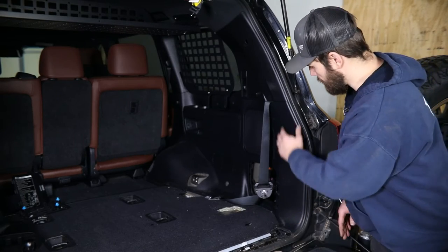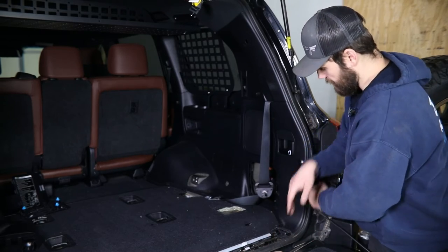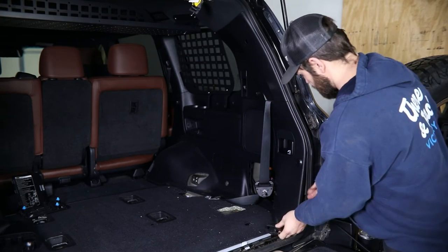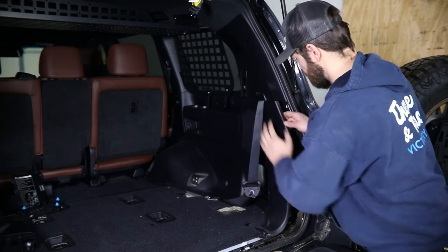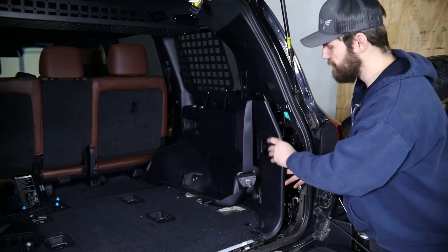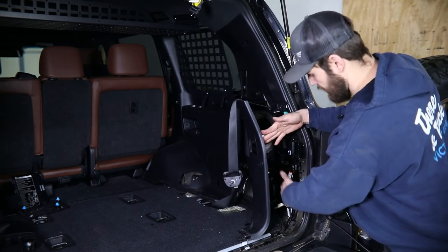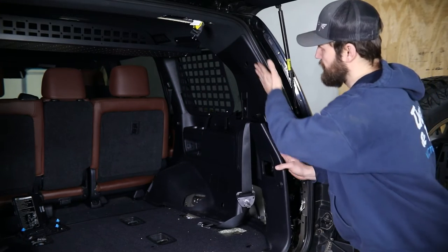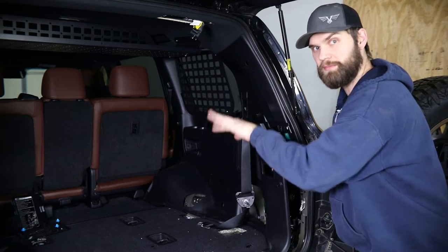With that out of the way, working from down here as well as right in here, you can start to pop the clips free holding this panel in place. We're not going to need to completely remove this panel, but just pulling it out like this will give us plenty of access to route our wires behind here. With this pulled out, we can do the same thing with this top section; however, this will come completely out of the vehicle.